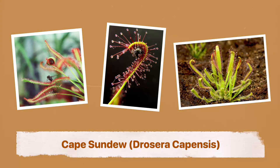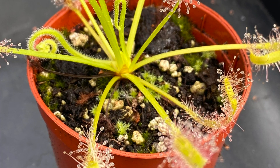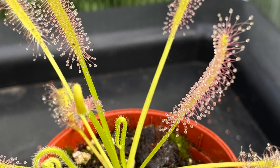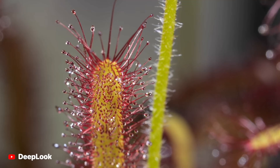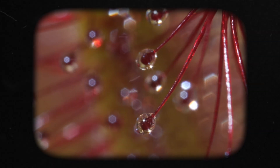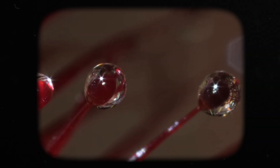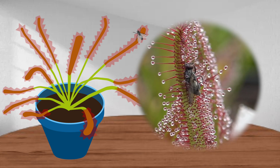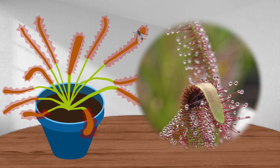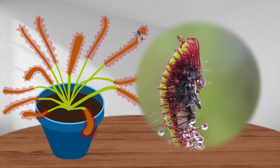Cape sundew, or Drosera capensis. Because of its size, ease of cultivation, and large seed production, it has become one of the most commonly cultivated sundews, and one of the simplest carnivorous plants to keep indoors. The cape sundew has long strap-shaped leaves covered in brightly colored tentacles, which produce a sticky substance that catches insects. When the plant captures an insect, the leaves start to roll towards the center, helping digestion by bringing more of the sticky substance into contact with the prey. It takes about an hour for the leaves to fully curl around the prey, and over 6 hours to complete digestion.